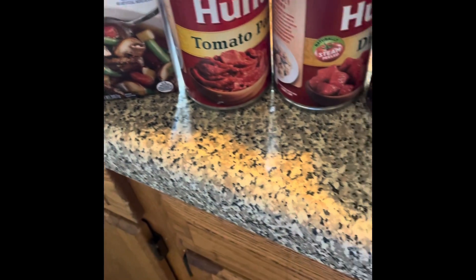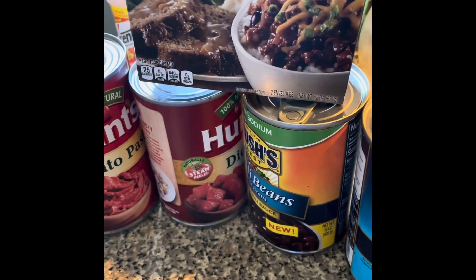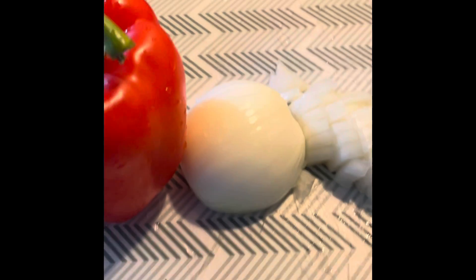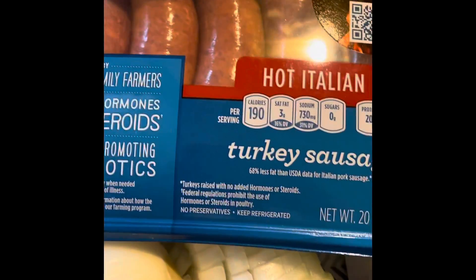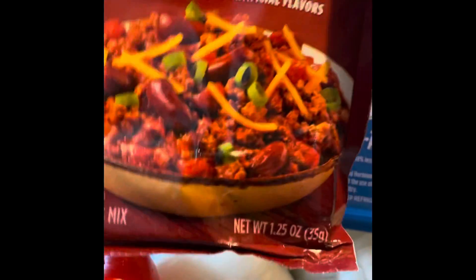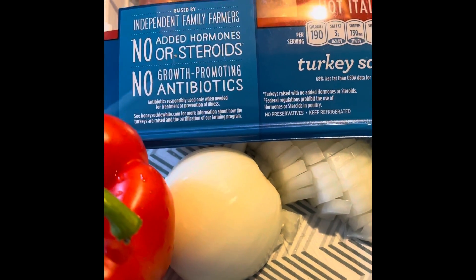Beef broth, tomato paste, diced tomatoes, beefy onion mix, chili beans, kidney beans, green pepper, red pepper, onion. We have our ground beef here. We also have our hot sausage and we have chili back here. So that's the ingredients we're gonna start with you guys.